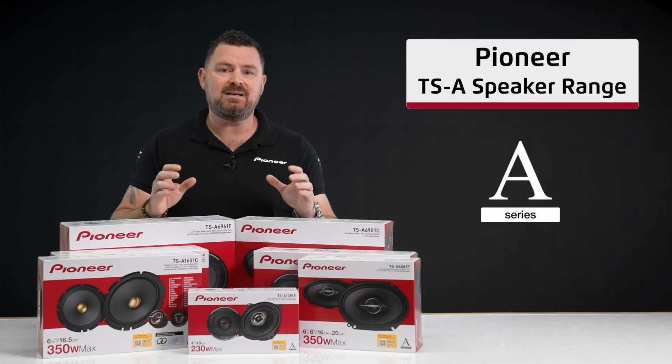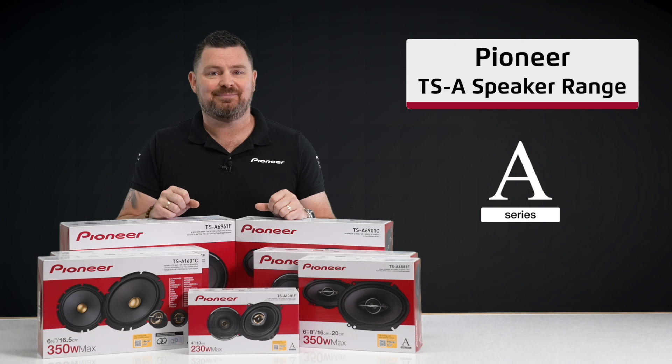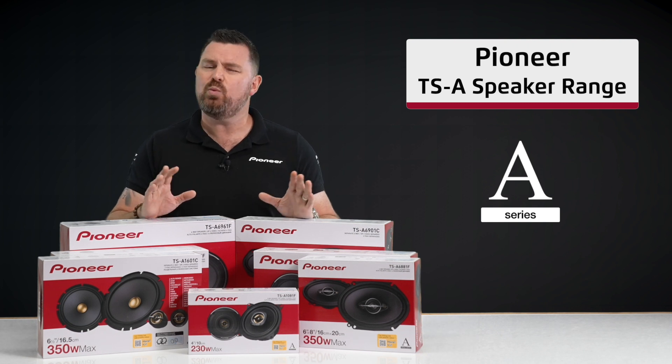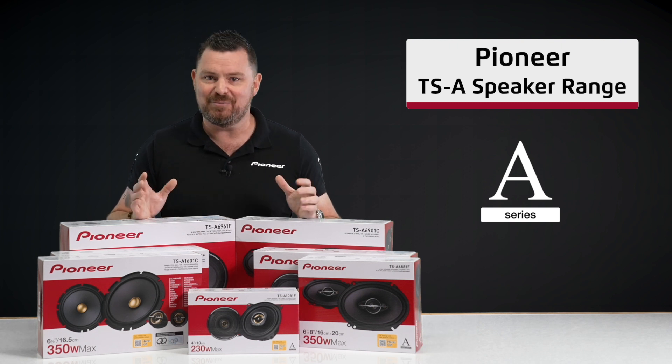With over 80 years of experience designing and manufacturing loudspeakers, we are confident you will enjoy the experience. And there you have it, that's the Pioneer TSA speaker series range, providing a premium sound experience without breaking the budget. Visit your nearest authorised Pioneer retailer or our website today for more information.